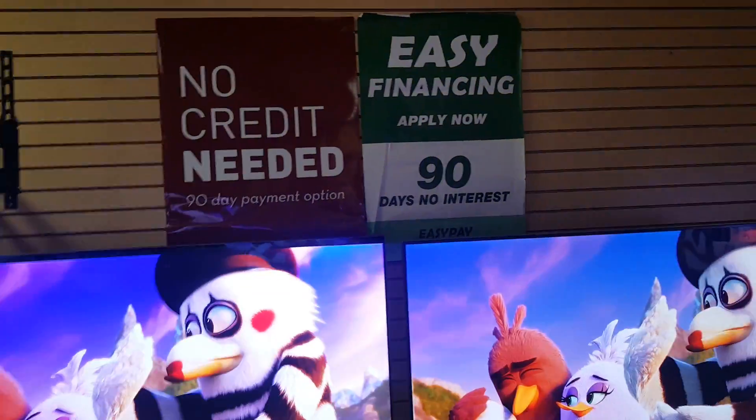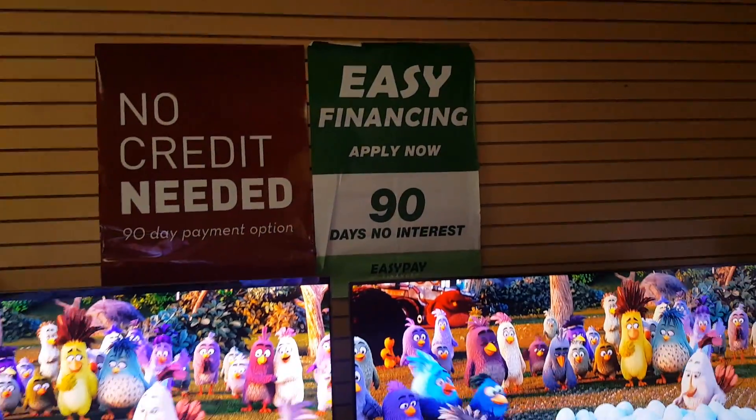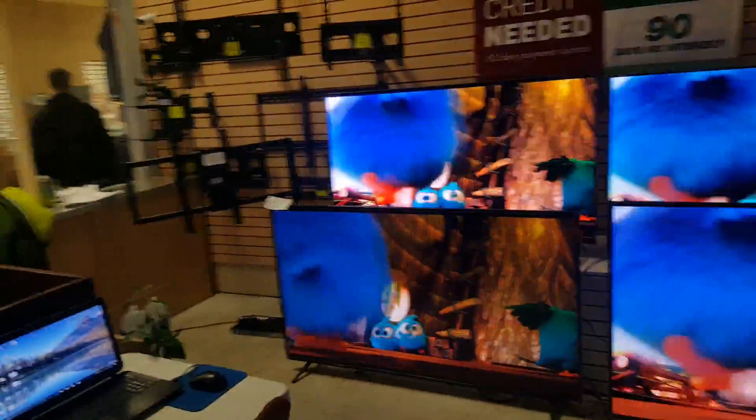We also offer financing — no credit needed with a 90-day payment option, and if you're trying to build credit we offer an easy-pay finance 90-days-no-interest plan as well.